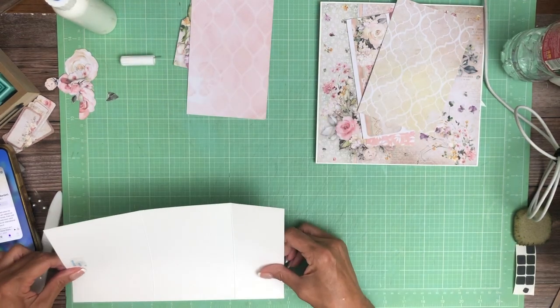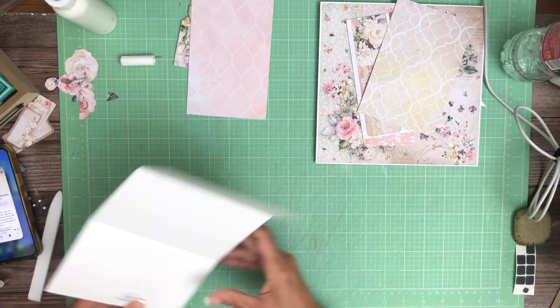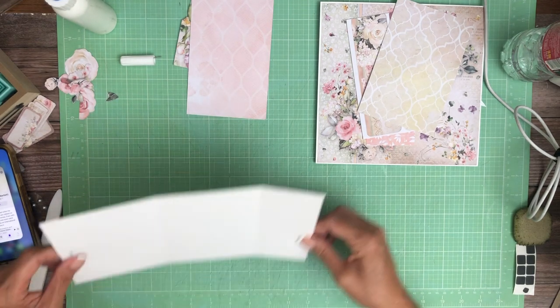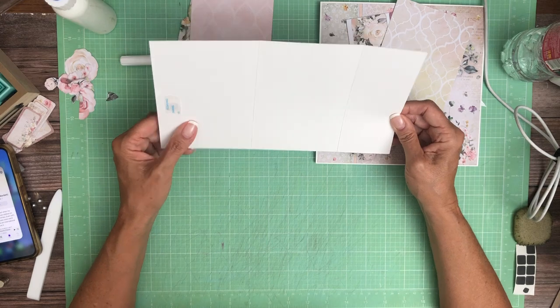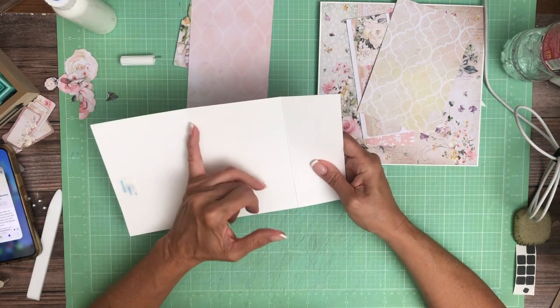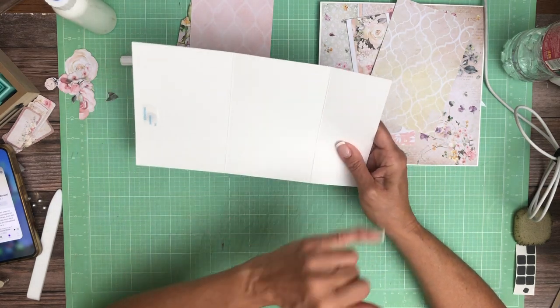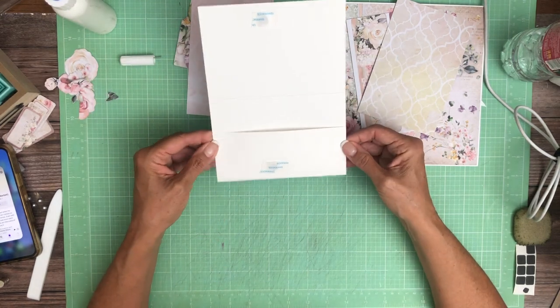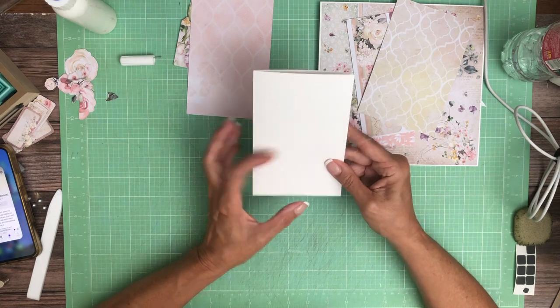You're going to need a 6 by 10¾ piece. You're going to score at 4⅛ and 8¼ — 4⅛ and 8¼. We're going to create a little pocket here and it's going to close like this.